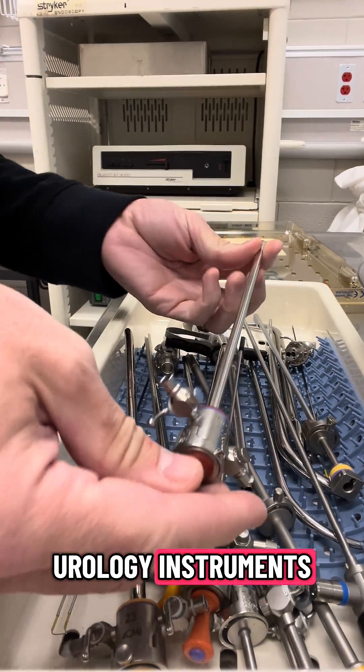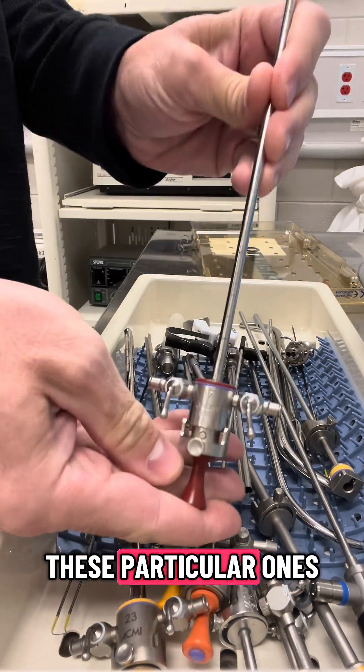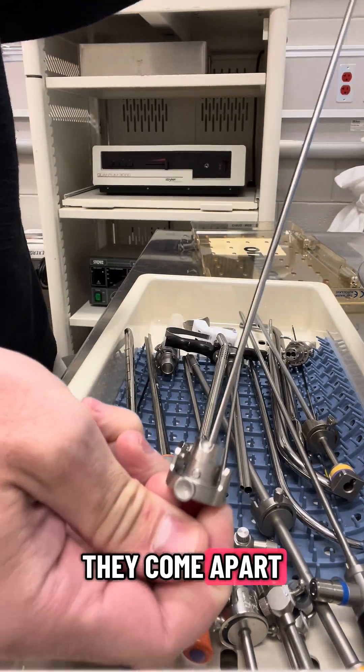So these are urology instruments. Some of these look different ways. These particular ones snap — there's a button you push and then they come apart.